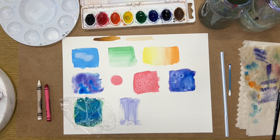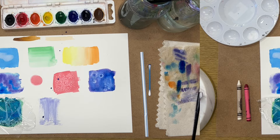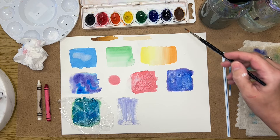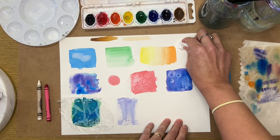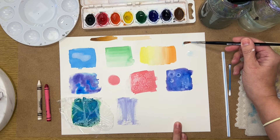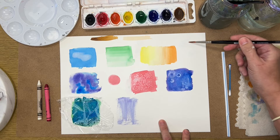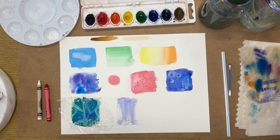You can also use a tissue to pull up color when it's still wet. An accidental spill happened during filming, but it demonstrated an important tip: if paint gets where you don't want it, lift up as much as you can before it dries, add a little water, stir it around, and then lift it up with a tissue. If you take care of it quickly, you can often fix mistakes.